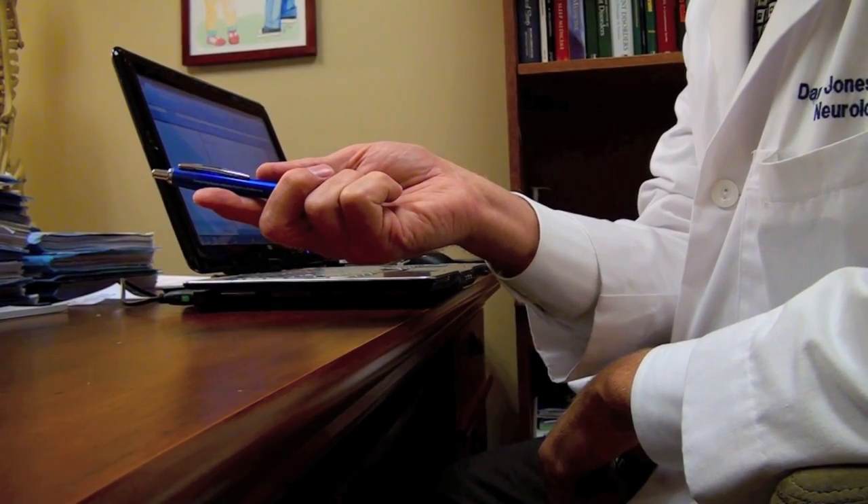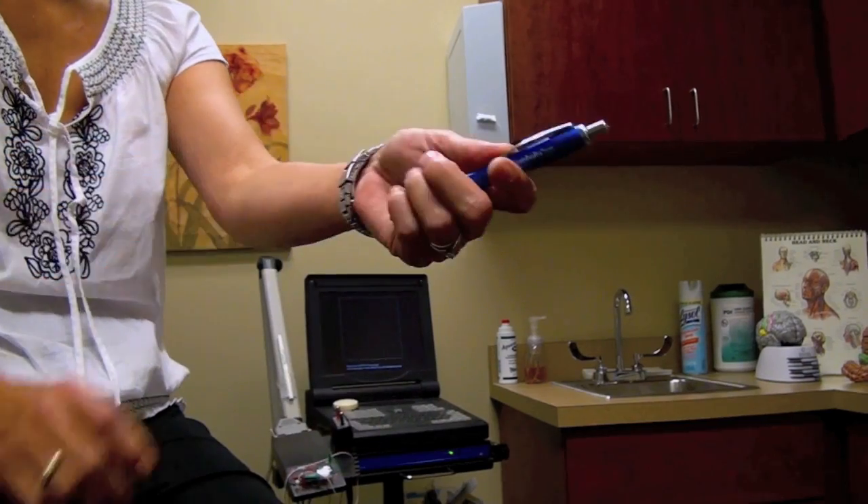Two important points regarding the Jones Pen Test: have the patient hold the pen in the horizontal plane, and have them repeat the test in each hand and record the times for that visit.